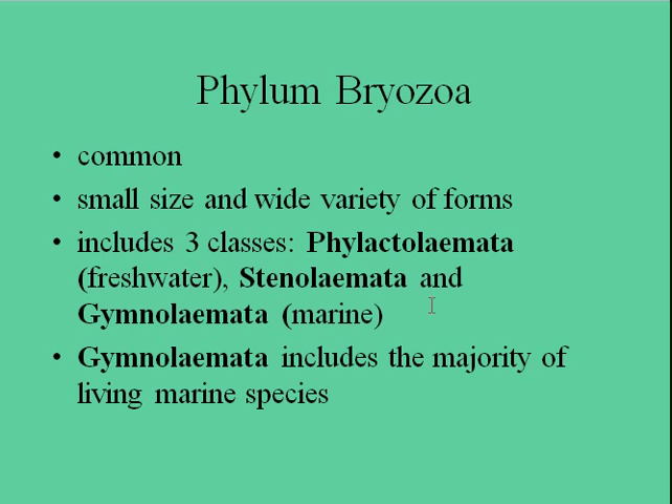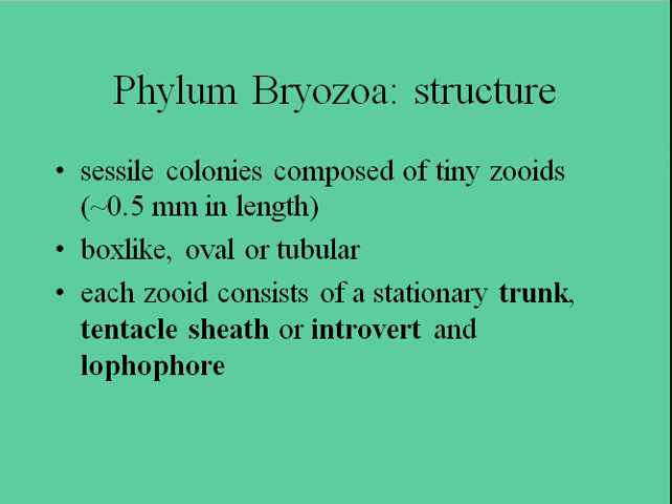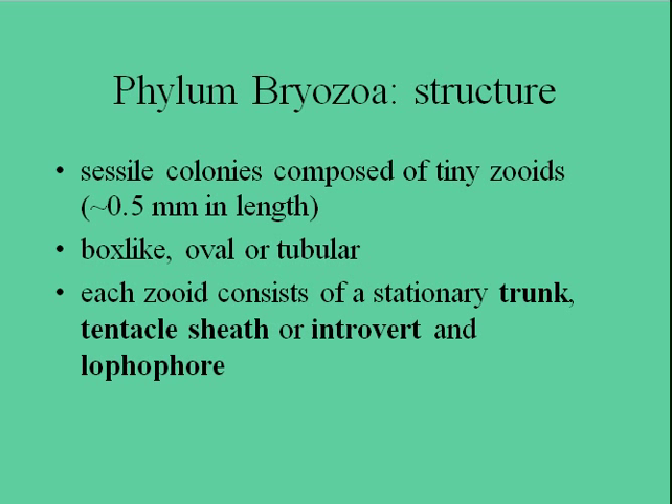Gymnolaemata includes the majority of the living marine species. They're often ecologically significant because you'll find lots and lots of nudibranchs on them, and they're also very important in filtering water — nudibranchs feed on these things. Their structure: they're usually colonies that are sessile, meaning they're settled, and they don't really ever exist as planktonic forms. You're a zoid!